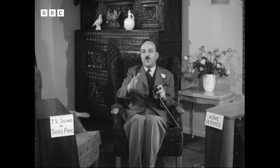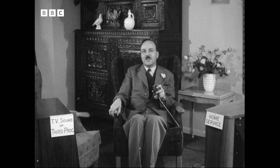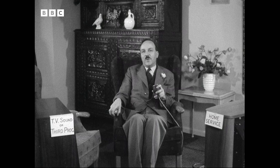Don't worry unduly if you can't achieve this balance, because it probably means that the connections to one of the loudspeakers is the wrong way round. The engineers at the BBC are going to reverse the connections to one of the channels halfway through the programme, and then everything should be all right.